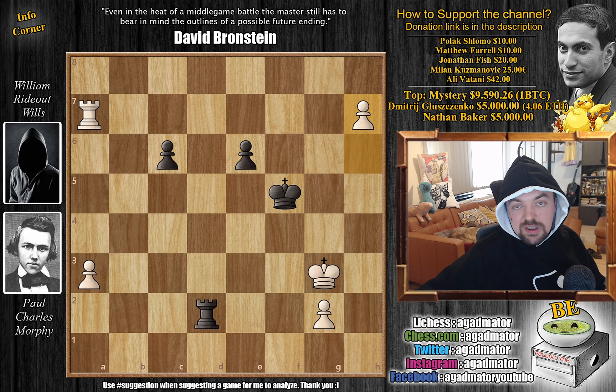We only have one more game remaining from this simul. Brace yourselves — then we are continuing to who knows what in the Morphy saga: will the match with Staunton happen? Will it not? Why will it or won't it? It's going to be pretty wild. That's the game — hope you guys enjoyed it. I'd like to thank Polak Shlomo, Matthew Farrell, Jonathan Fish, Milan Kuzmanovic, and Ali Vatani for their contributions to my channel. You can check my previous videos here. Thank you all for watching and I will see you soon, continuing the coverage of the Morphy saga and whatever else happens in the chess world. Thank you all — have an excellent rest of your day.